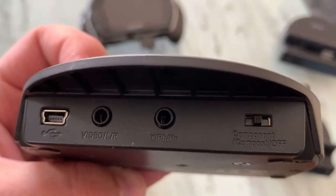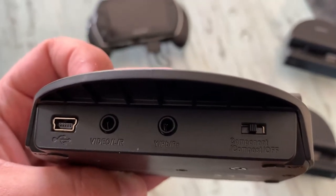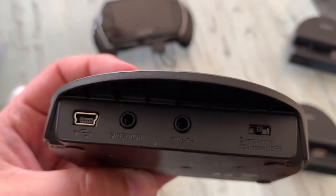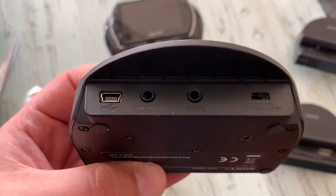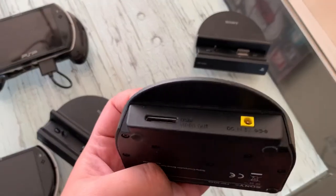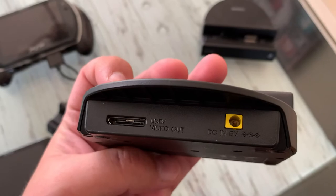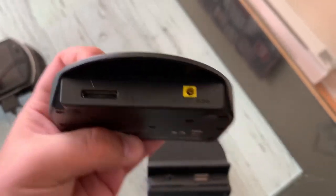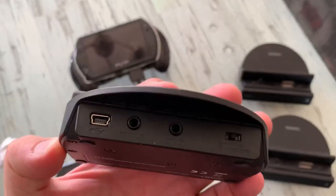I have never ever seen a model like this. I asked the seller and he tells me that he bought it from Best Buy in Canada, from the store, and says it has not been modded. I already have two regular PSP Go cradles here, so I'm quite curious — is this a mod?